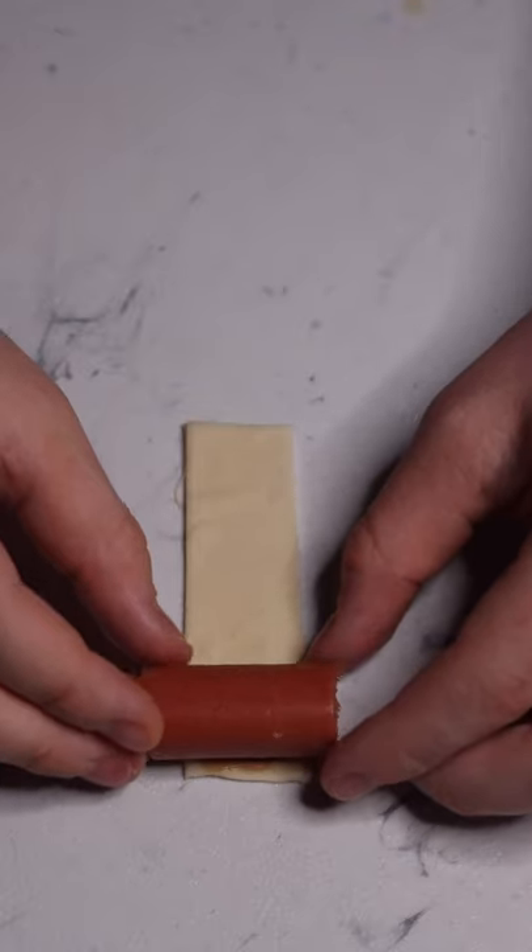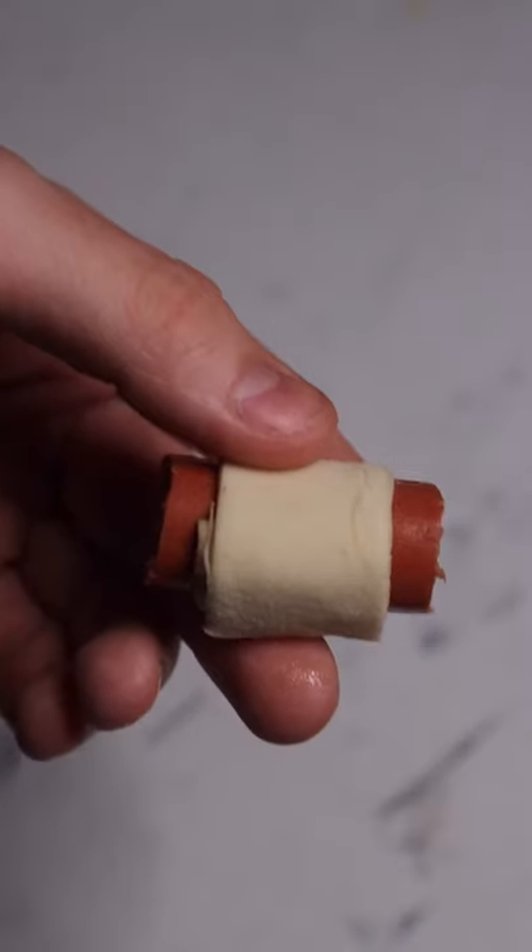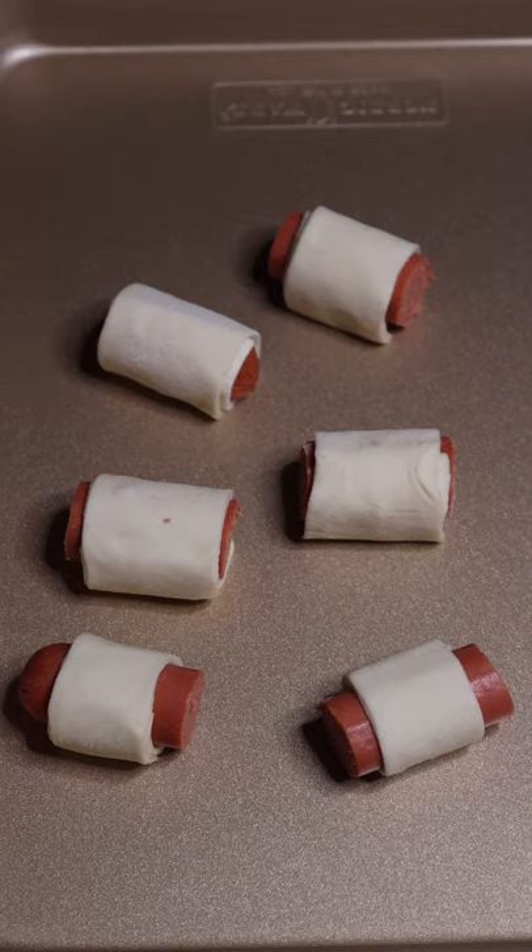Take your pastry, put a little bit of Dijon mustard on the end, lay your hot dog down, brush the end with some egg wash, and roll it up. Look at this little guy. Repeat until all your hot dogs are done.